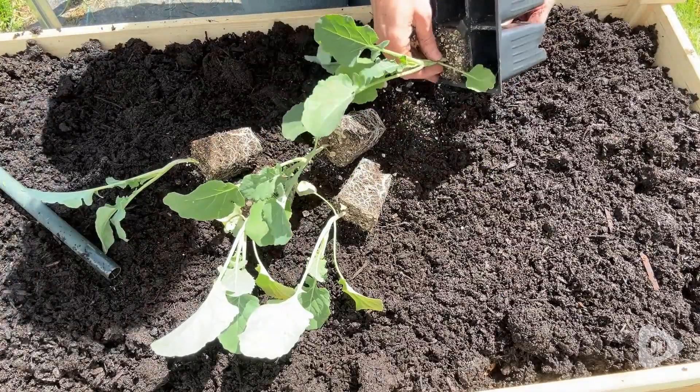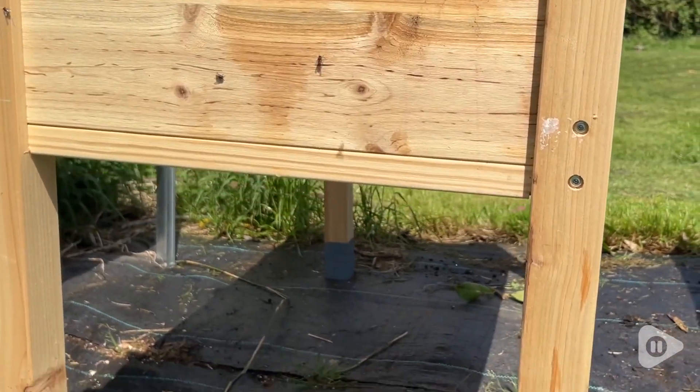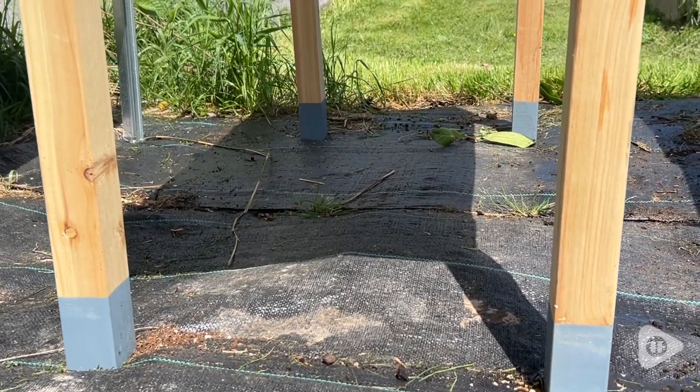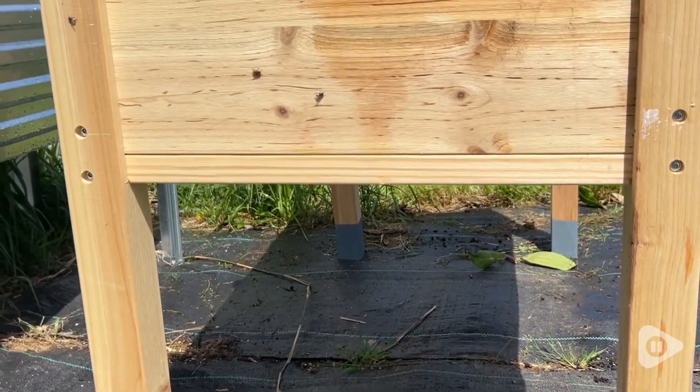This is super sturdy and I just love the raw look of the wood. They do have the bottom of the posts painted to help prevent deterioration from the elements, and I really appreciated that.